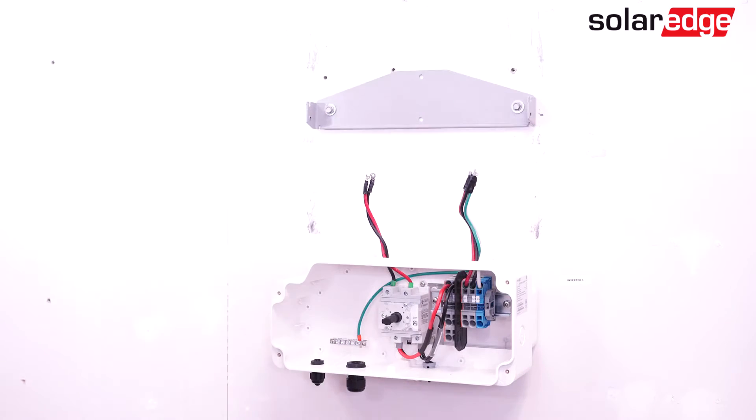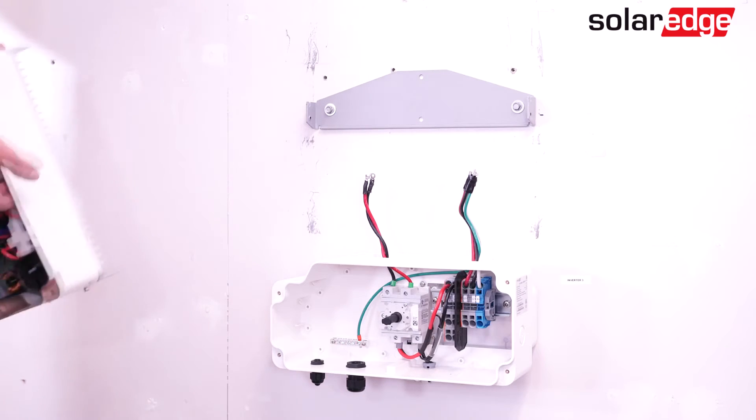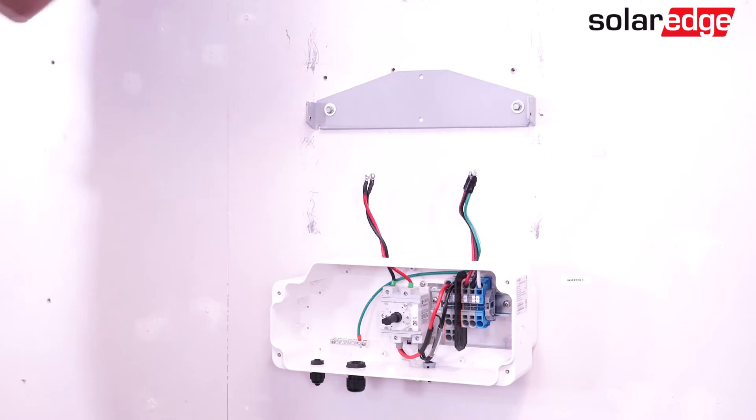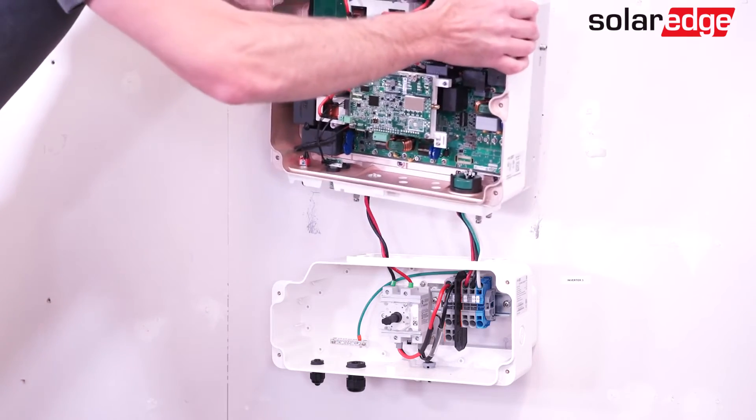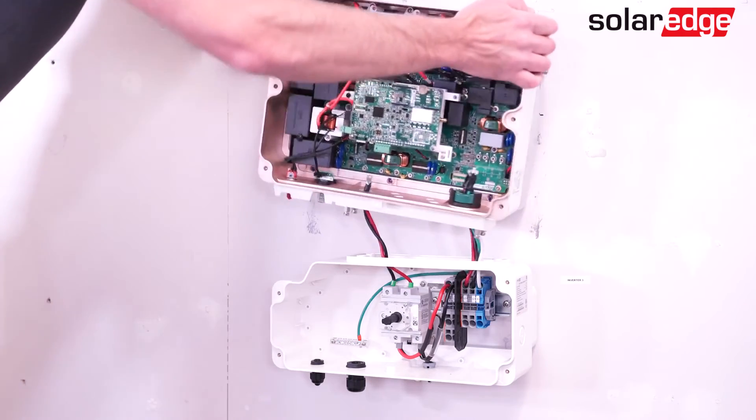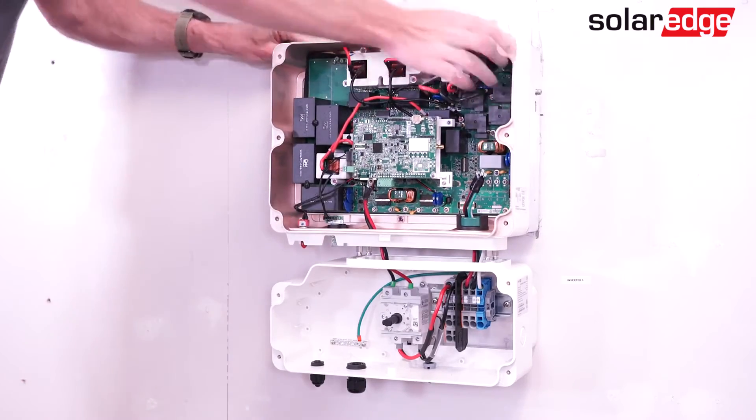With the bracket secured, carefully place the new upper cabinet onto the DC safety switch and secure it to the bracket using the seismic screws. Note that we have taped the AC conductors together — this makes running the wires through the cutouts for AC much easier.